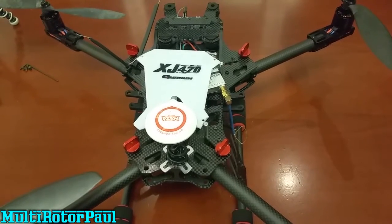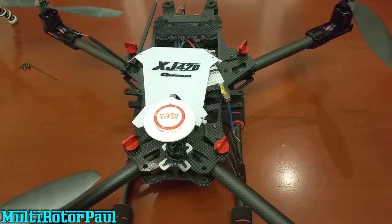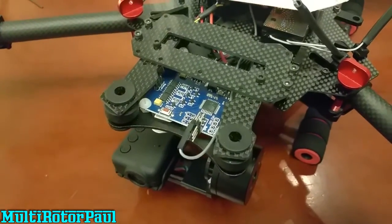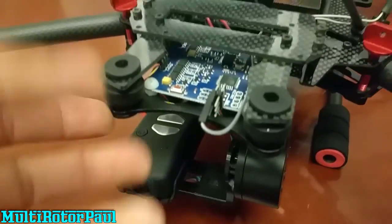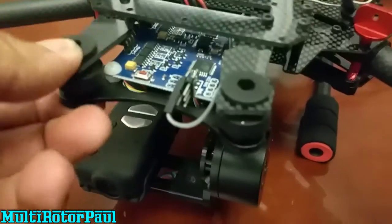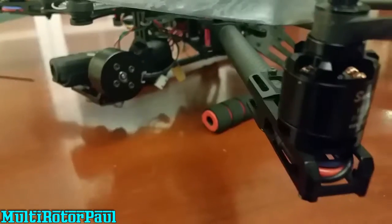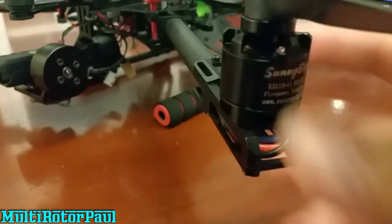The frame is 100 grams heavier than my other frame, but it's not too big of a deal — I kind of made up for that 100 grams by going with different motors. Looking at the front, this frame actually comes with several different options for cameras and gimbals. I just took off the upper metal plate and stuck these little vibration-dampening balls right into the carbon fiber pieces that came with the frame.